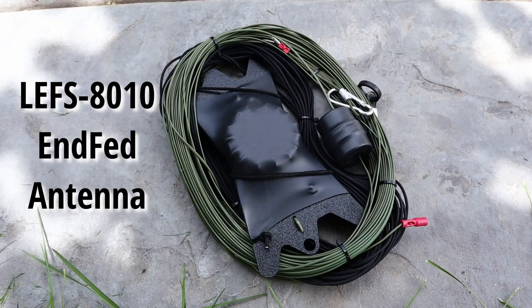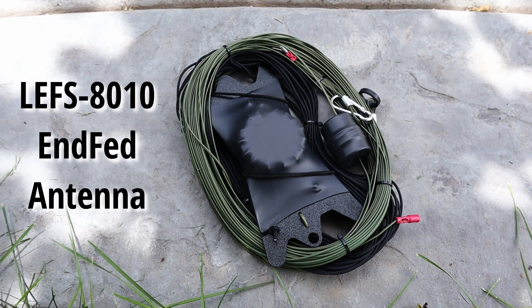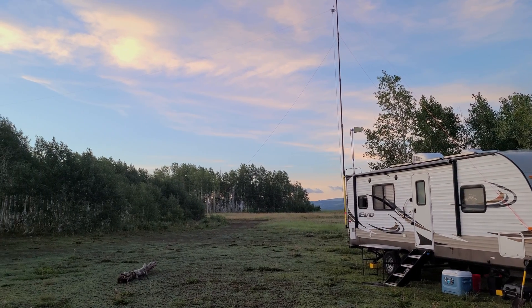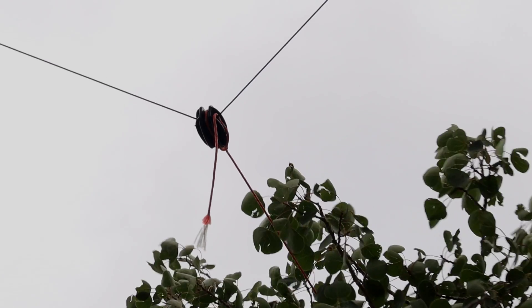For this camping trip I wanted to test out two different antennas. The first antenna is going to be the LEFS 8010 half wave antenna, that's up here in the trees heading north-south in camp. And the second antenna is something that I'm building just for this trip — an 80 meter full wave loop, 280 feet up here in the trees.